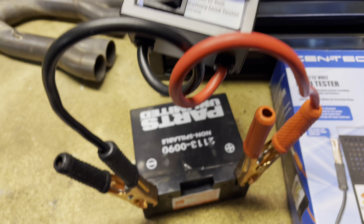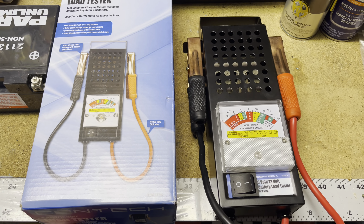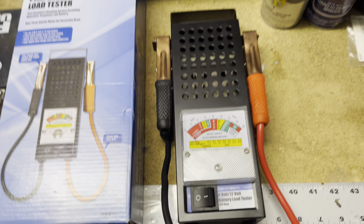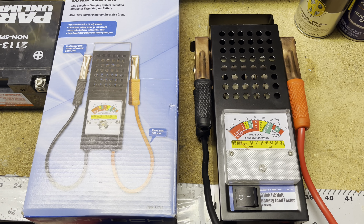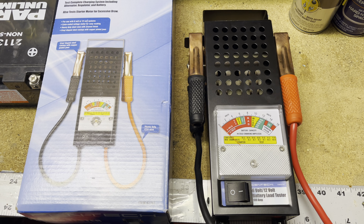So not a big deal. These testers are pretty decent — they do a bunch of different things. We can always do a separate video on that. This is an older version; they do have an updated version, but this thing still works great. It takes the guesswork out if you're not sure if your battery is good or not.